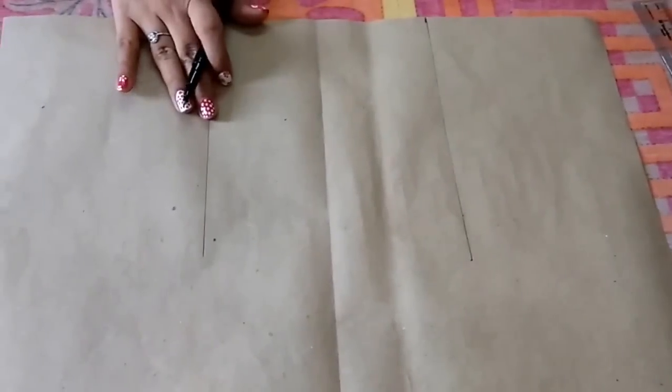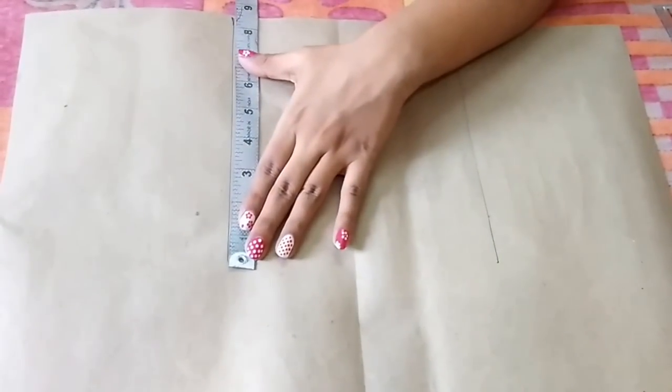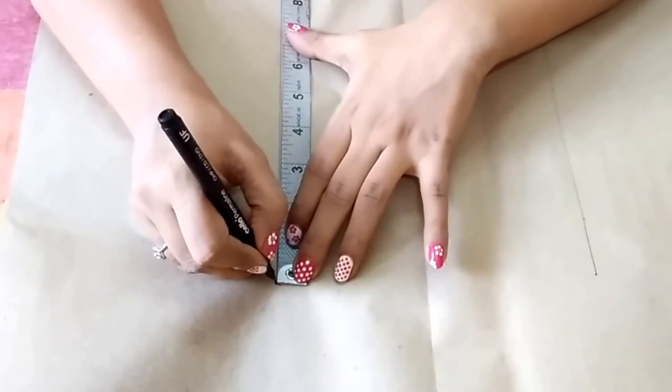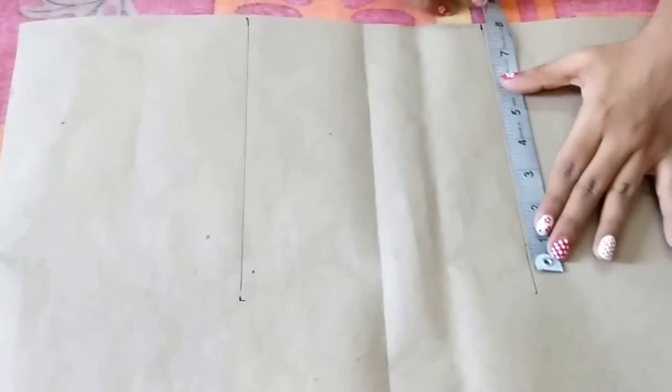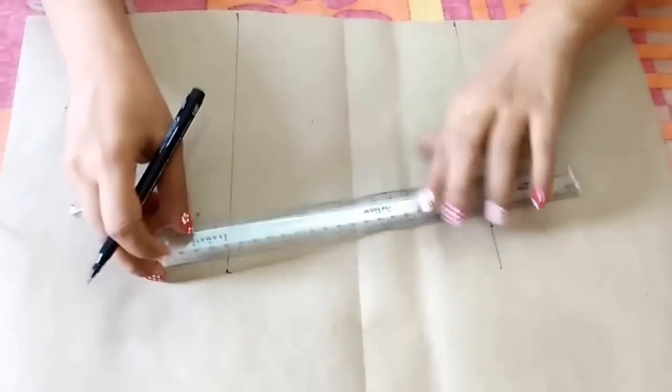Now I'll mark the bust and waist measurements. Bust is 8.5 inches as we calculated earlier, and the waist is 7.25 inches. Now join these points.